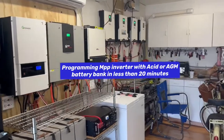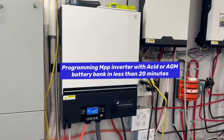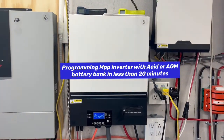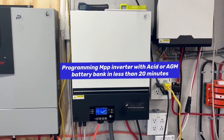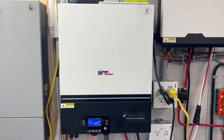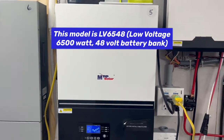Today on DIY Solar Power with Papa, we're going to be talking about this MPP 48-volt, 6500-watt off-grid inverter, and it's called LV6548, 6500-48 volts.